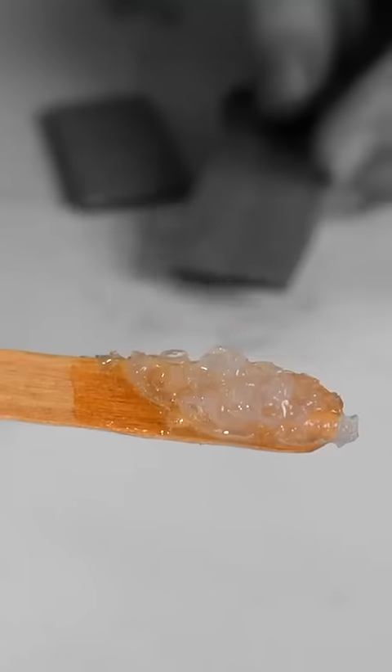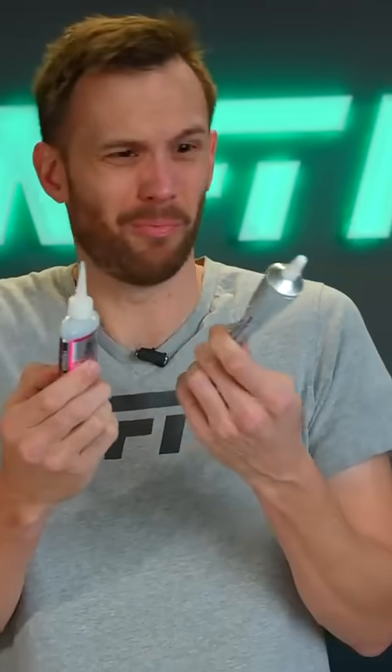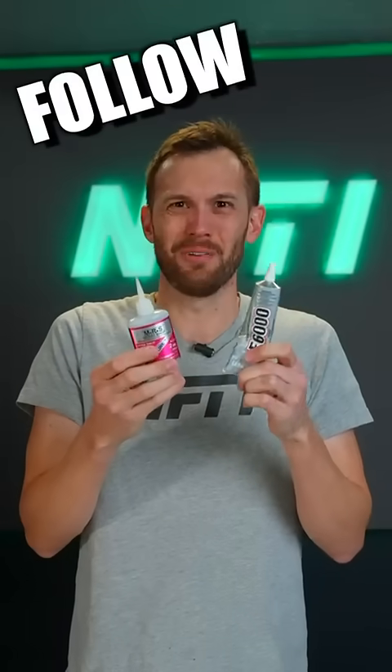So can you mix these two? Yeah. It turns into a sort of weird boogery mess that's really hard to apply to anything. So did it work? Yeah. But would you want to? I don't see why you would.